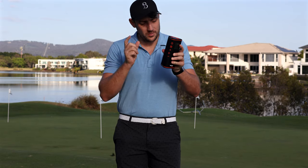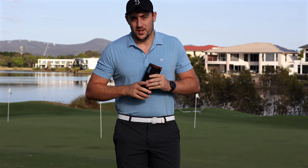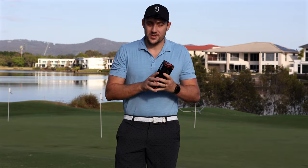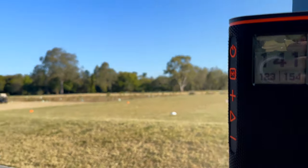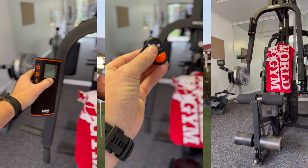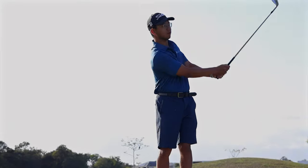Welcome back to another David Maxwell Golf video. Today we are reviewing the Bushnell Wingman Golf GPS Speaker. This thing is absolutely unbelievable, and over the last couple of months I've been taking this out and testing it as much as I possibly can — including going to the gym, being on the golf course, you name it. Even though this is a golf GPS speaker, it's definitely not limited to golf.